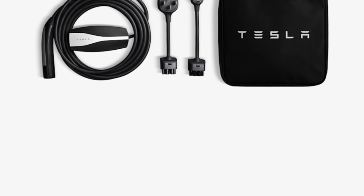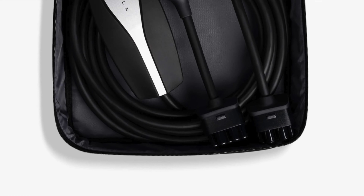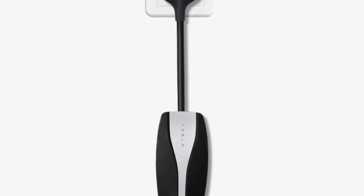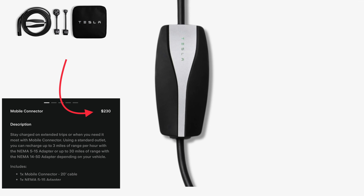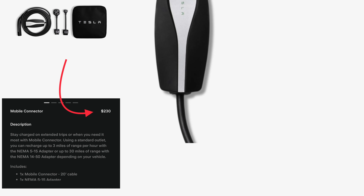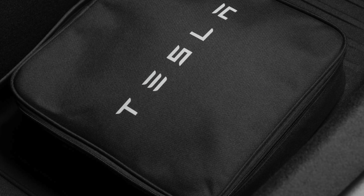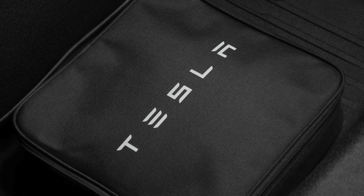Since Tesla no longer includes a mobile connector for all Teslas since late 2022, I don't have one — I have a 2023 model. I may get one in the future but not right now since I don't travel as much. However, if you do travel often I would get one just in case. It costs around $230 as of this video. The mobile connector can charge up to 3 miles per hour, which isn't a lot, but if you need some extra range overnight to ease your range anxiety, it could help.